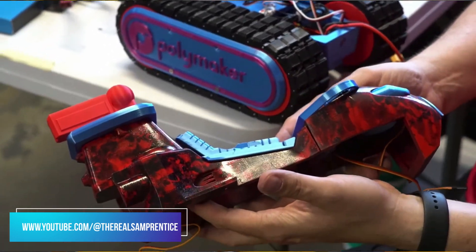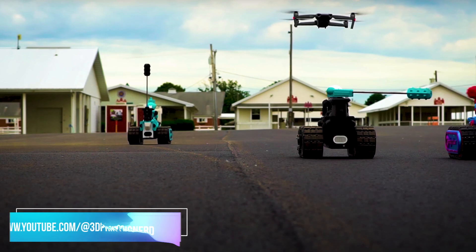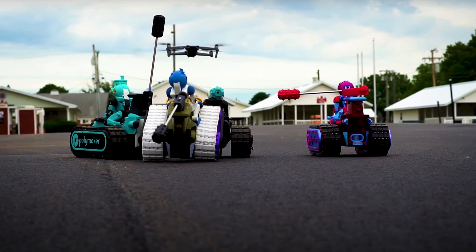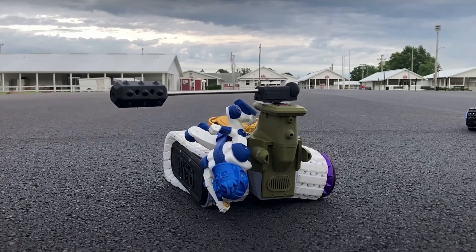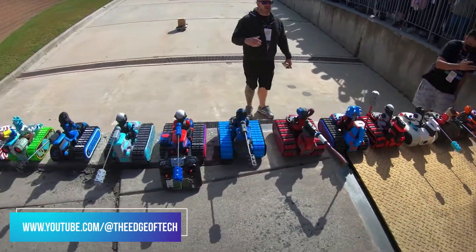Before we continue, you might be asking yourself: what the heck is this build anyway? Well, this is called a Death Racer — it's the brainchild of Sam Prentiss and Michael Badliff. You may see this at several 3D printing conventions. Basically, it's a Rock'em Sock'em robot with a joust on it — you try to knock your opponent's head off. It's a blast, so I suggest trying to build one.